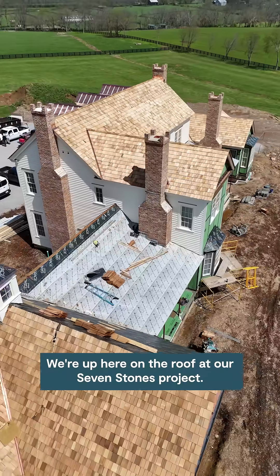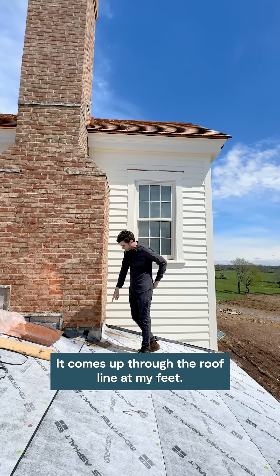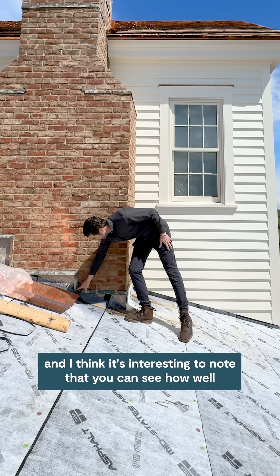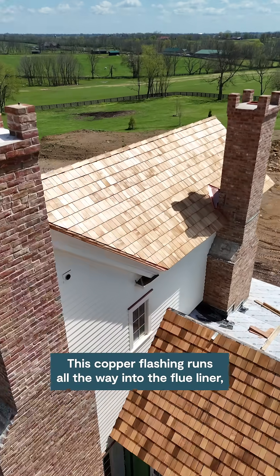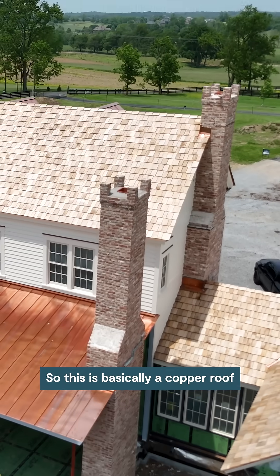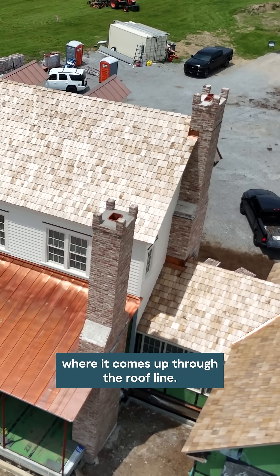We're up here on the roof at our Seven Stones project. This is a full masonry chimney that comes up through the roof line at my feet. We've gotten a ton of rain over the last few days, and it's interesting to note how well this through-wall flashing is working. This copper flashing runs all the way into the flue liner, all the way over to the zip sheathing, and it's flashed to the wall — basically a copper roof over top of this masonry chimney where it comes up through the roof line.